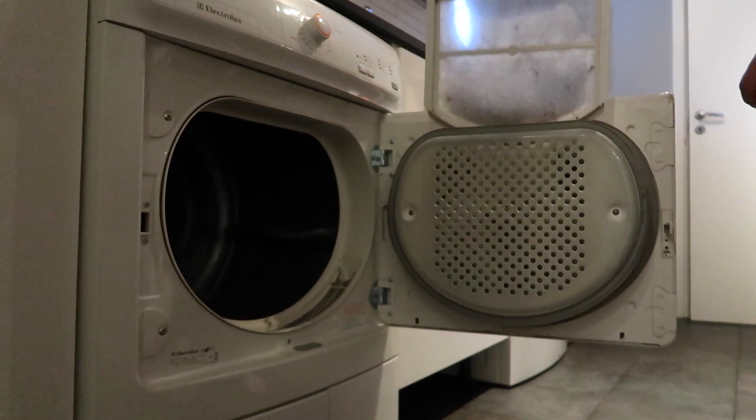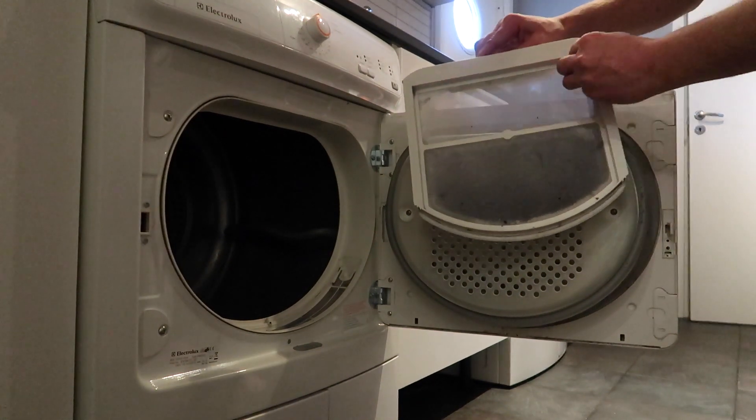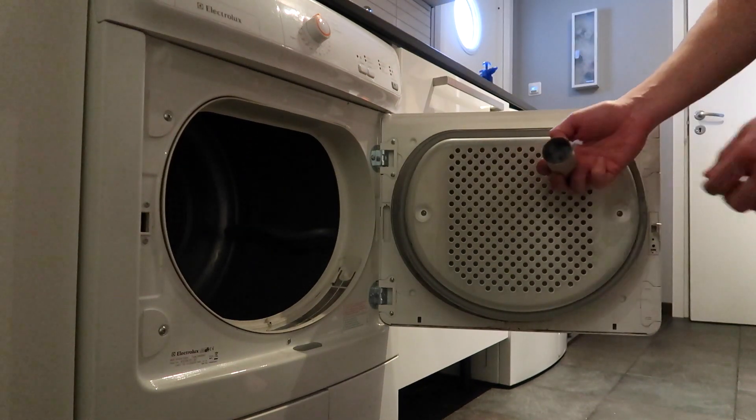Don't throw away the lint from your dryer. Instead, collect it and bring it along for your next bike tour — it works great as a fire starter for a campfire.